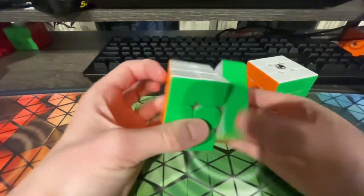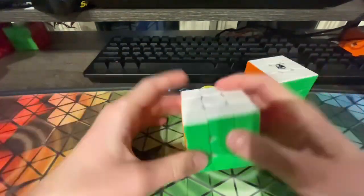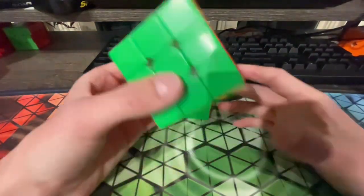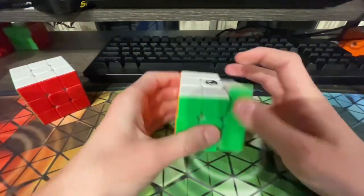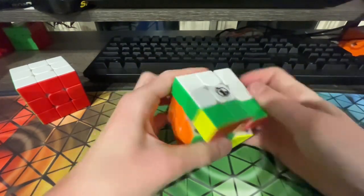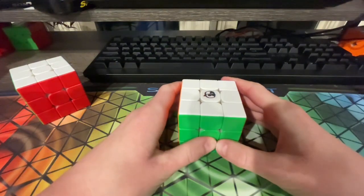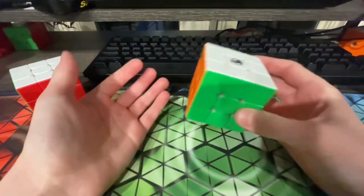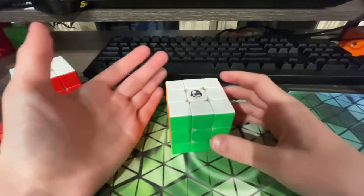And then for my backup slash warmup cube, I'll be using this normal stock Worm 2021. My main goal in 3x3 for this comp is just to get a PR average. I don't really care if I get a PR single because my current PR single is already pretty satisfactory. So all I'm really asking for is a PR average, and if not that, just some decent averages.